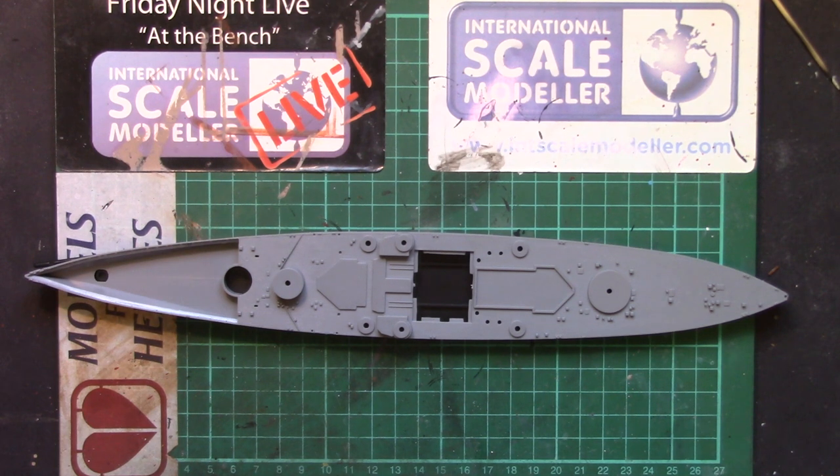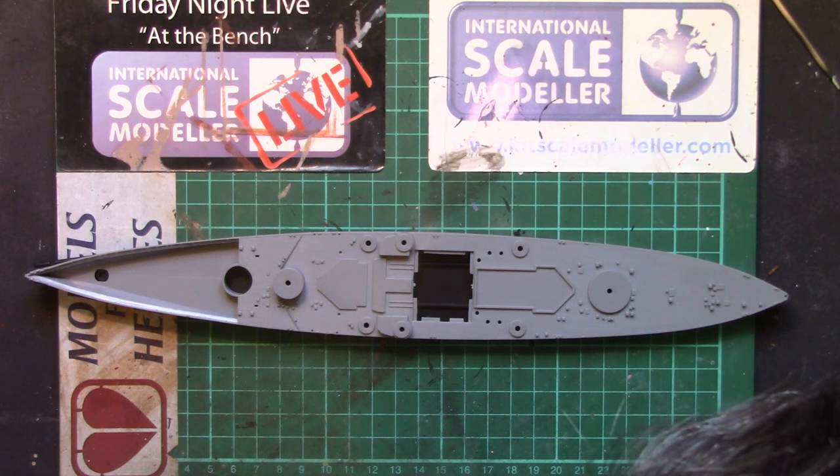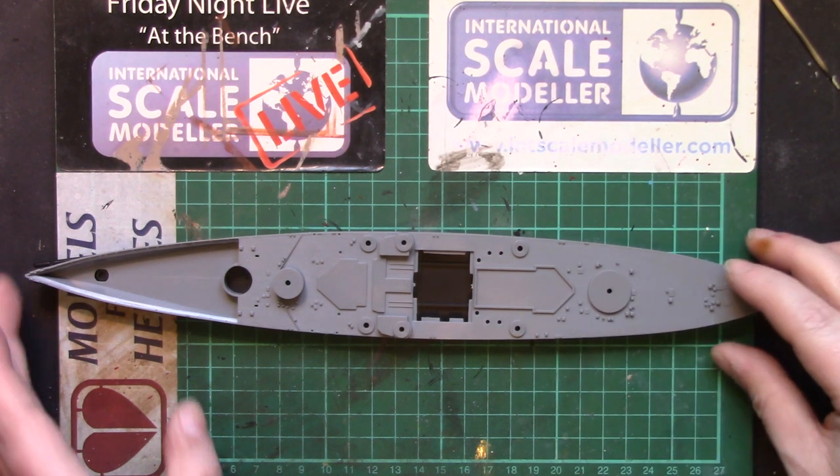There is some planking detail on there. Now at 1/700 scale you're not expecting individual wood grain on the deck. And everything appears to be nice and crisp and flash-free — and about as good as I think you could probably make it, especially when you consider the age of it.